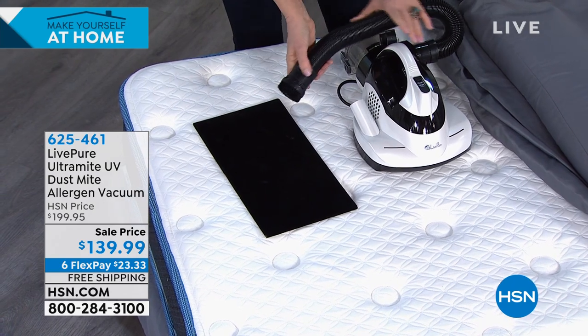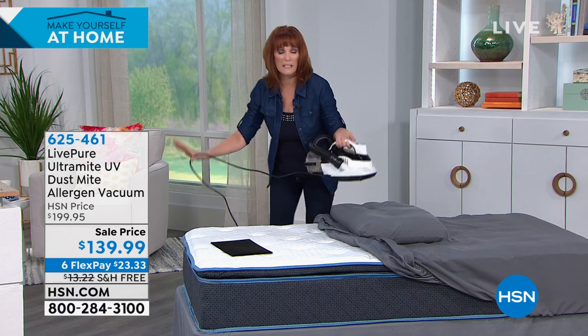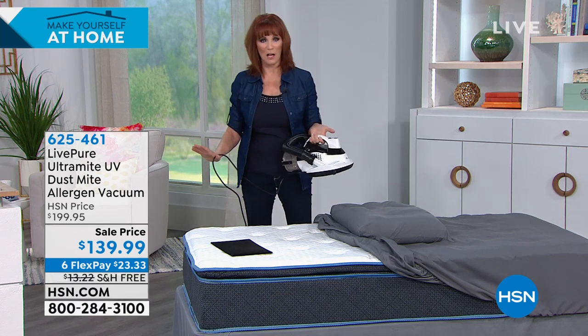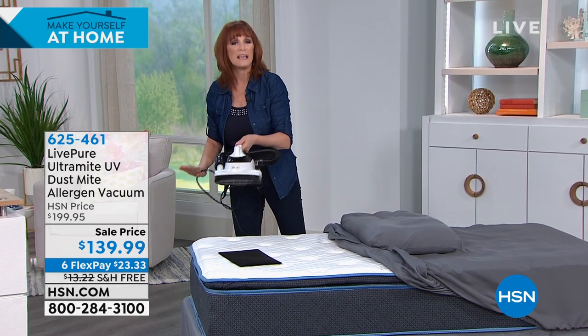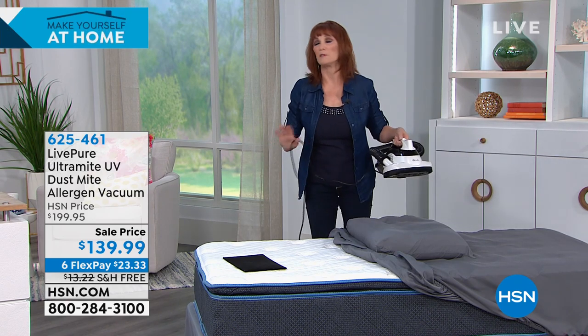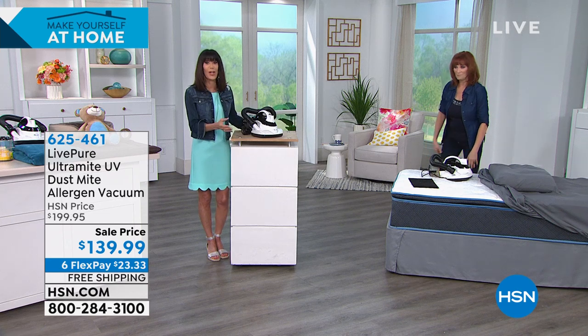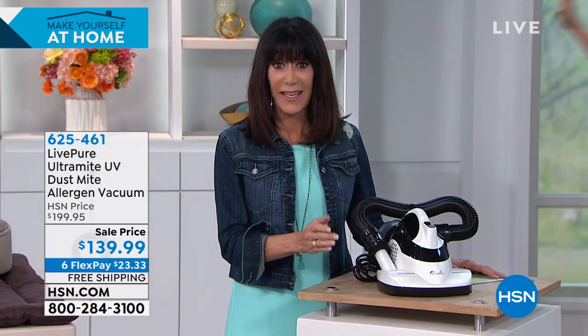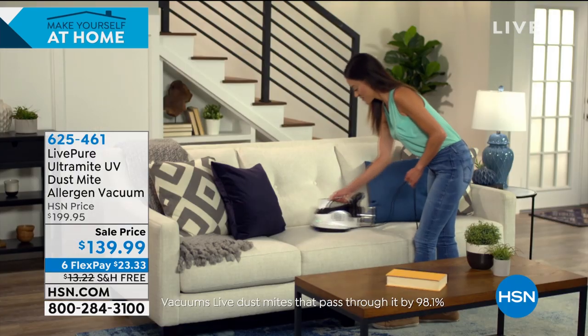The cord is 16 feet long, so you don't have to plug and unplug. You can do one side of a California king — the biggest size — go to the other side and never have to move the plug. And on flex pay it's $23.33, completely interest-free on any credit card.